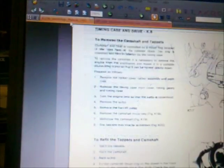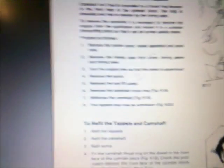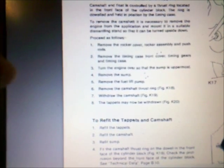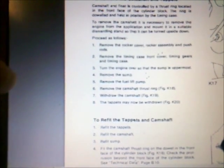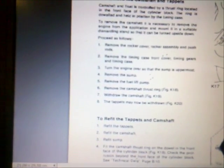Then I had a look at the original Perkins workshop manual, and also here it states: remove the timing case front cover, timing gears, and timing case. Turn the engine over so that the sump is uppermost. So here too you have to remove the engine and invert it — turn the engine upside down.